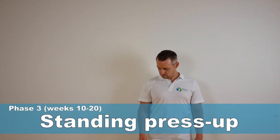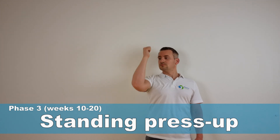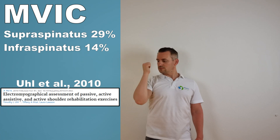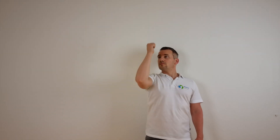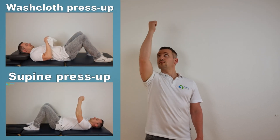The first exercise is the standing press-up as described by Hu et al. in 2010. This exercise generated an MFIC of 29% for the supraspinatus and 14% for the infraspinatus. Before starting the standing press-up, it is important that the washcloth press-up and supine press-up exercises of the previous phases can be performed properly.